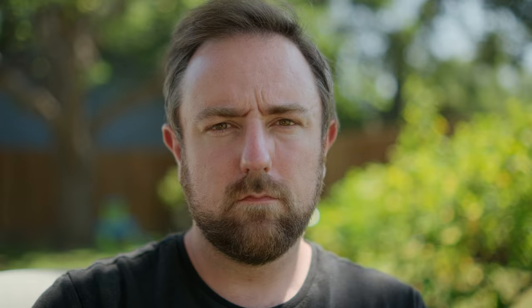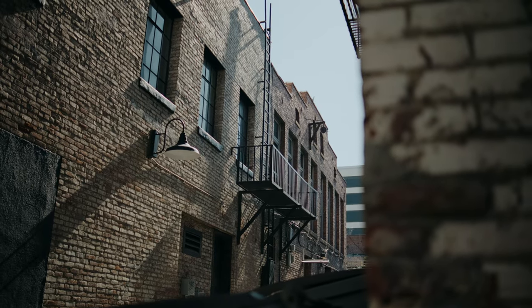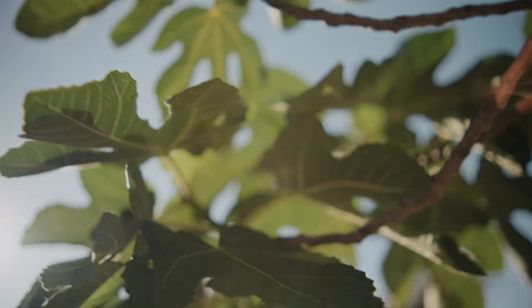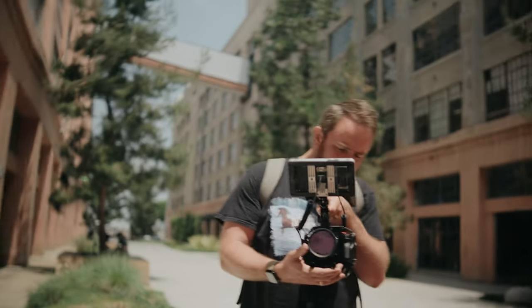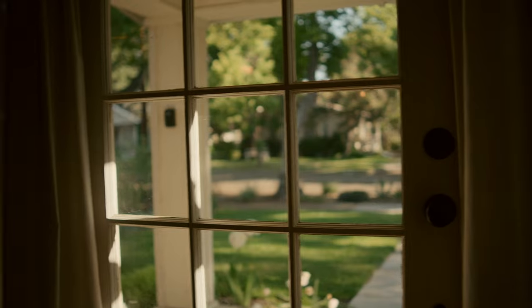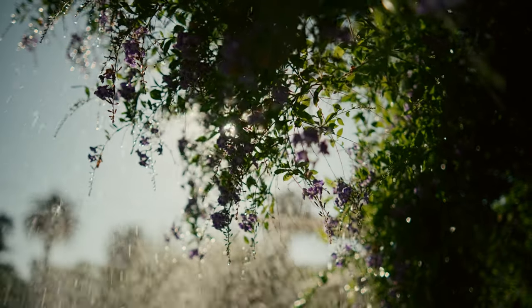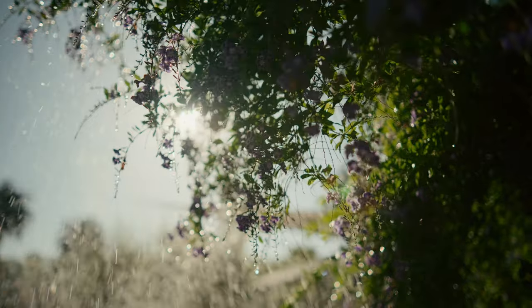In terms of image quality, these lenses are pretty sharp even wide open at T1.2 — sharp, but not too sharp, which pairs well with the XH2S because it already records an extremely sharp image. Shooting wide open at T1.2 is a blast, though in broad daylight you'll definitely need heavy ND to maintain shutter speed and ISO. Shooting at T1.2 on a crop sensor like the XH2S almost gives you a full-frame sensor look with extremely shallow depth of field, which really separates the subject from the background.